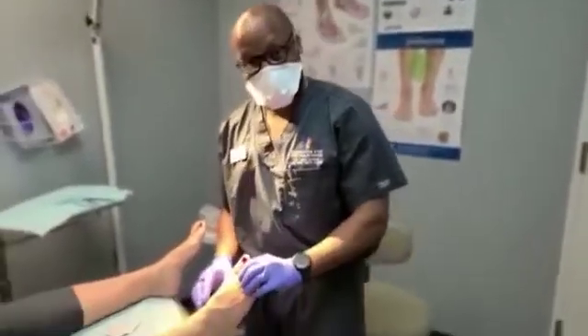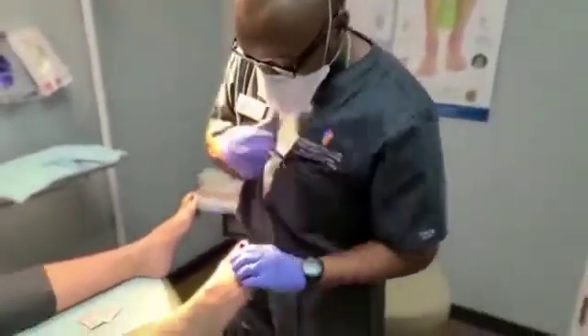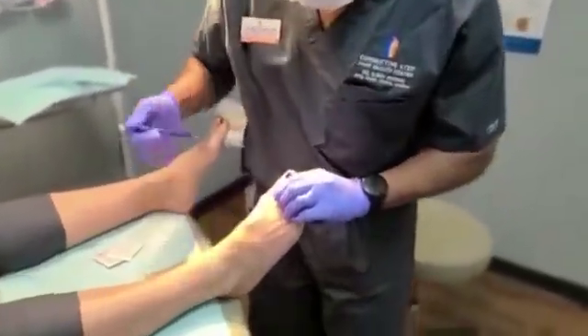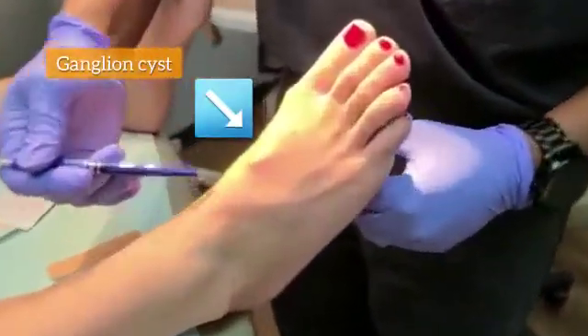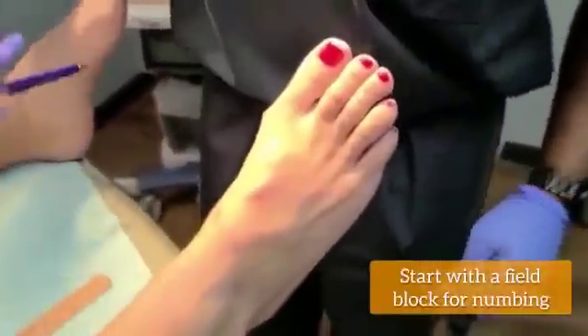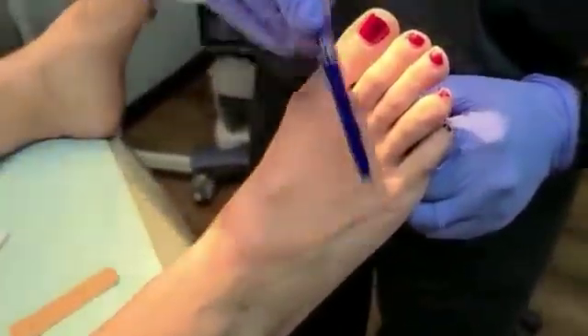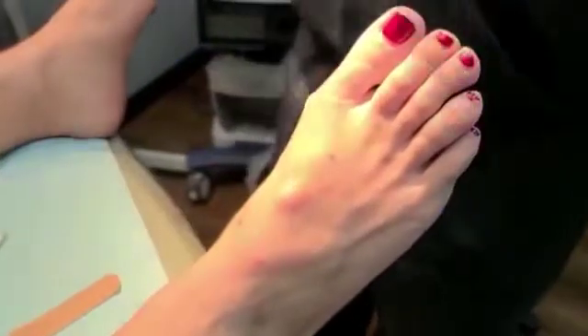We have a patient here who has a ganglion cyst. We're going to aspirate or drain it today. The cyst is marked out here with some dots. You may also see some red dots surrounding that — that's because we've done a field block. We've taken some local anesthetic and numbed the area all surrounding this ganglion cyst.